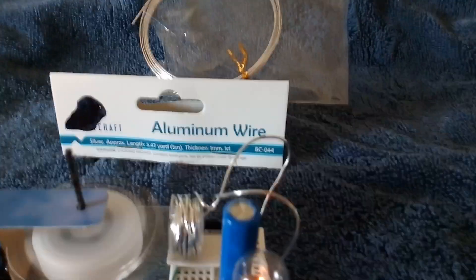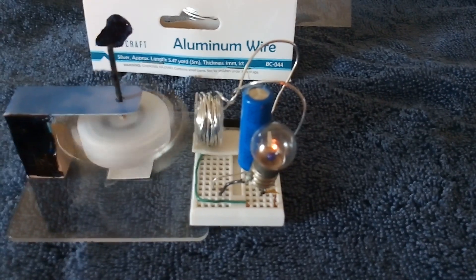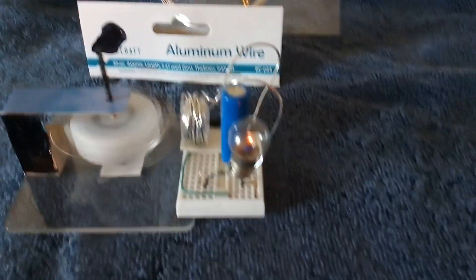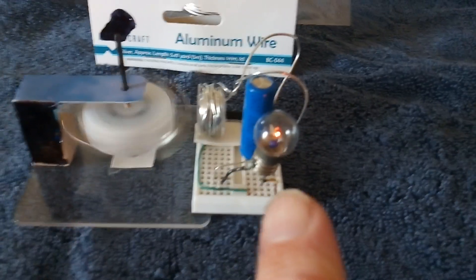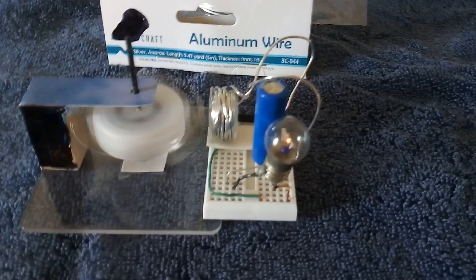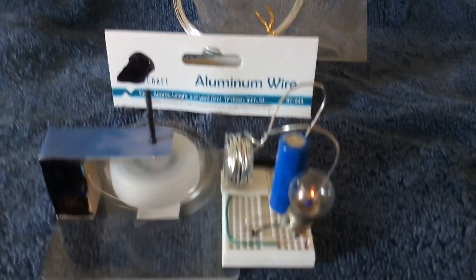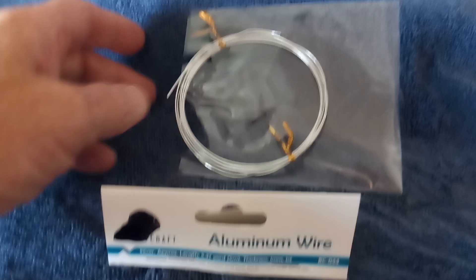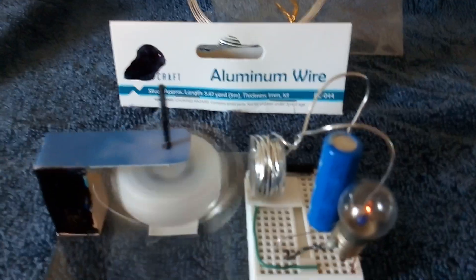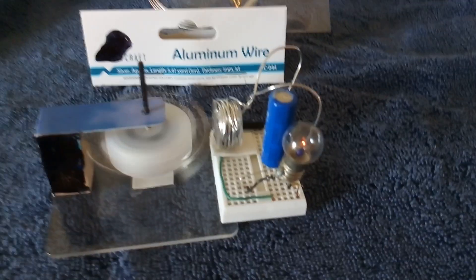Sure enough, that aluminum wire made a darn good electromagnet. It's pretty thick — one millimeter — so the resistance is really really low. I put a bulb here to drop the resistance enough so I don't drain the super cap. It made a very interesting electromagnet using aluminum craft wire. It's real soft, real easy to use, and very conductive. It made a pulse motor driver out of aluminum wire.